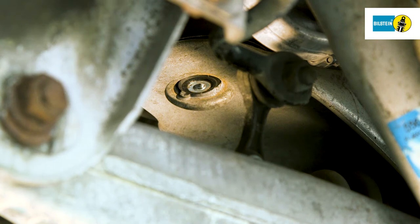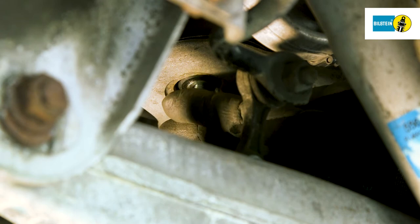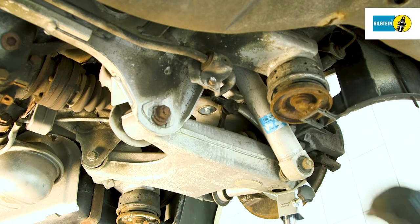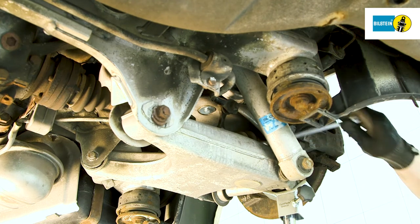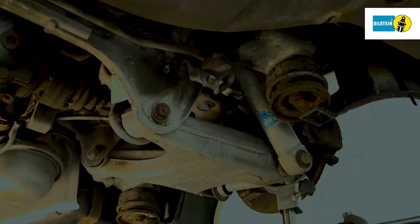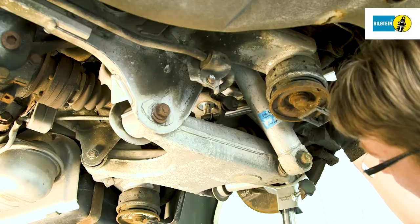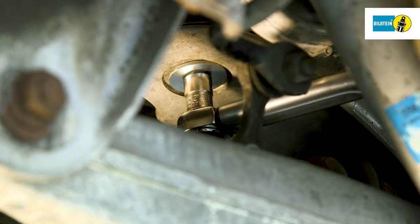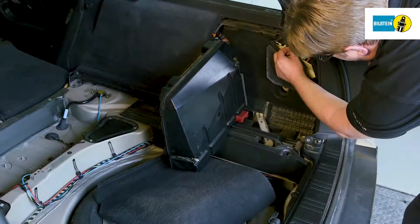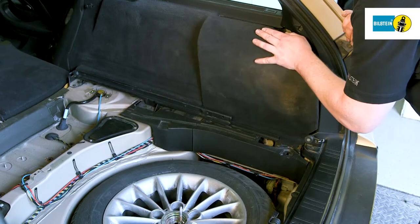Lift the suspension using the assembling aid and install the nut on the lower fastening screw. Heed the tightening torque as specified by the vehicle manufacturer. Place the air supply system fuses back into the fuse box and close the service lid.